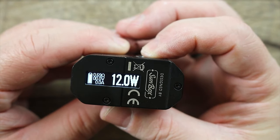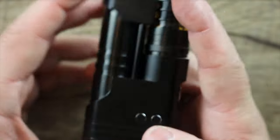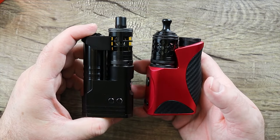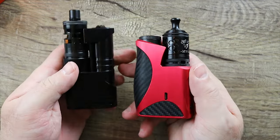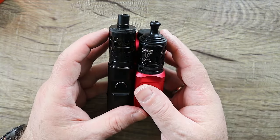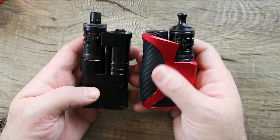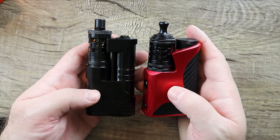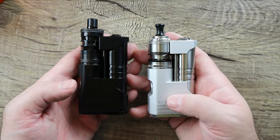Now we're going to adjust our wattage and start off at around 20 watts. But before we take this for a vape, let me give you a quick size comparison. This is the Aspire Mix, and this is the Dovpo College. You can see they're very, very similar in size — not much of a difference. Definitely different types of looks though: this one is more straight and industrial looking, while the College is more curvy and ergonomic. Here they are side by side — the silver and the black.